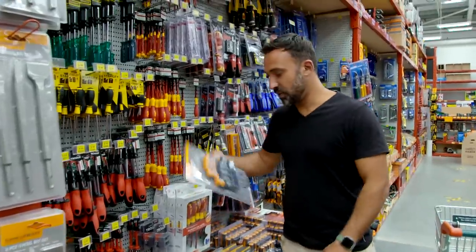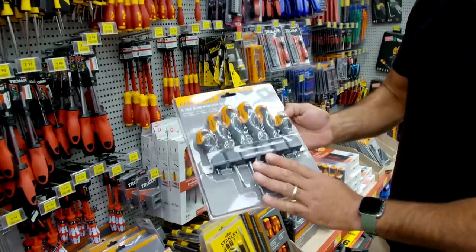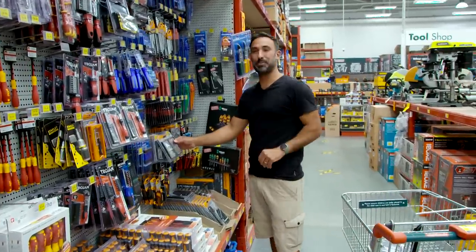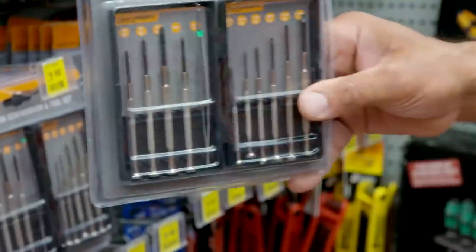Next up, it is screwdrivers. You want to have a good set of medium-sized flathead and Phillips, but also it comes in very handy for all those little small jobs around the house to have a tiny set.